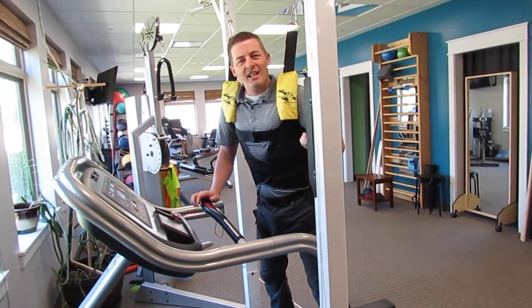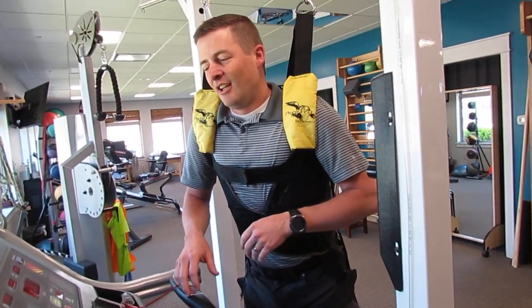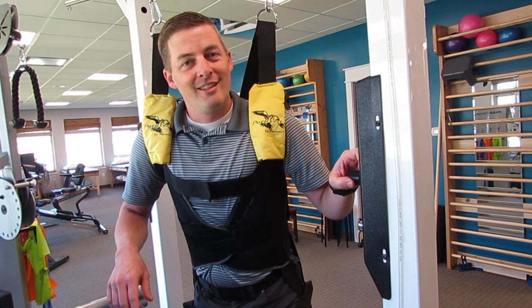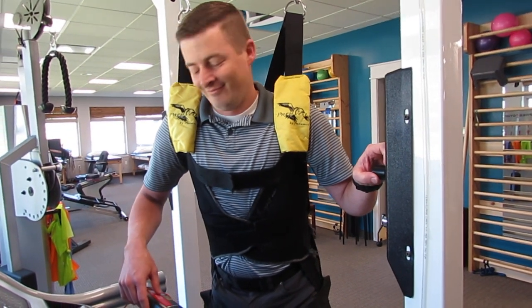If you're in need of unloading your joints and unweighting the body, come on in — this is an option, and we can also do aquatic therapy. Thanks for watching, and subscribe to our channel. Bye.